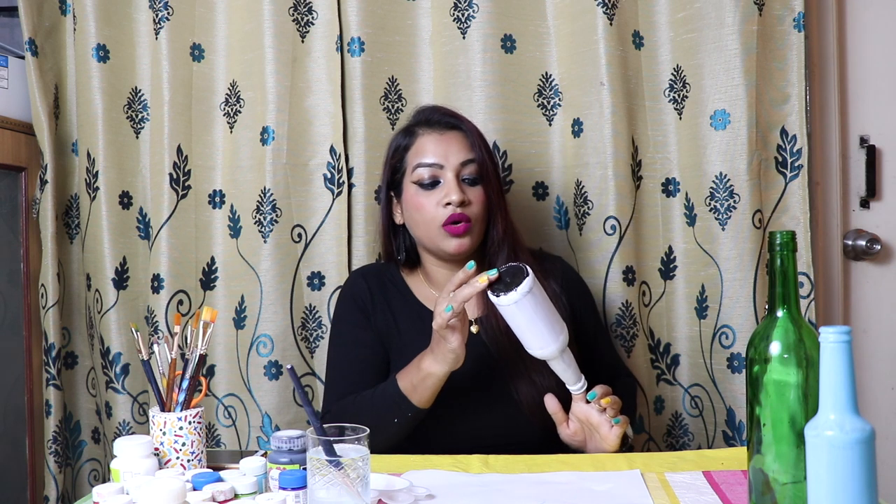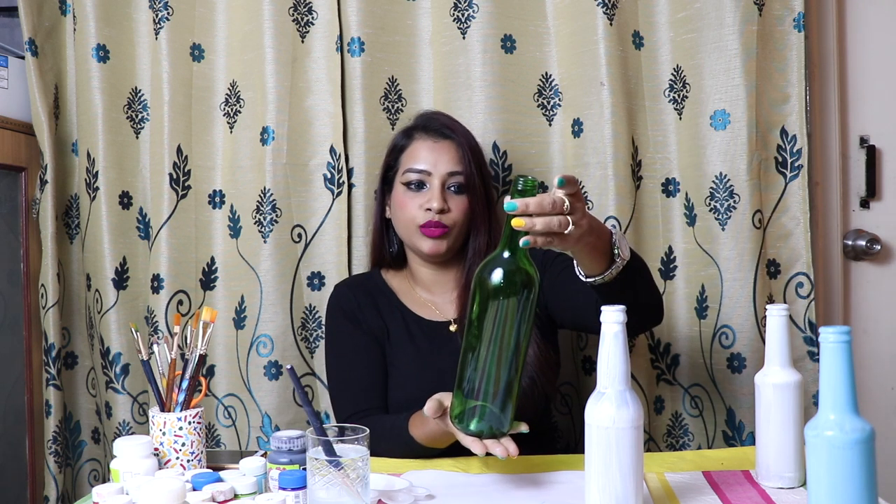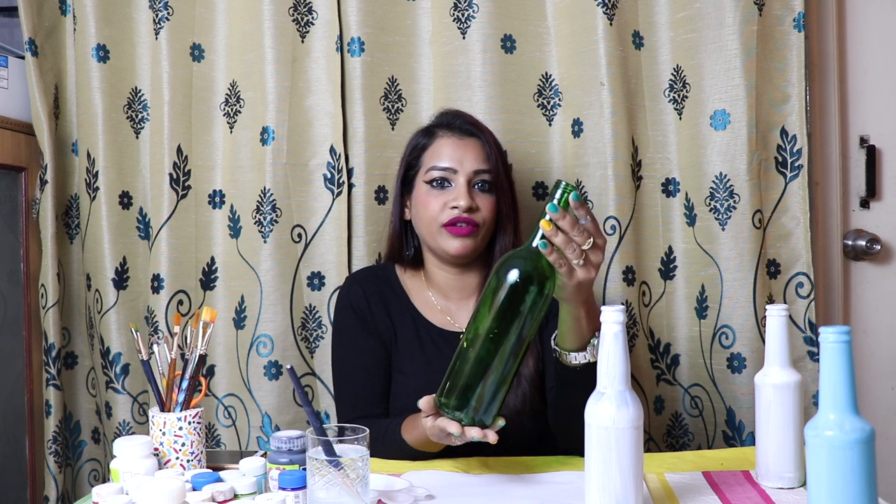This is a brown color bottle and I have used primer because the color is very dark. If I apply any light color, it will not reflect properly. Same with this green color bottle — if I apply black or brown color it will look good, but if I go for any light color like pink or white, it will not reflect properly. So for this type of colored bottles, you need to apply primer.